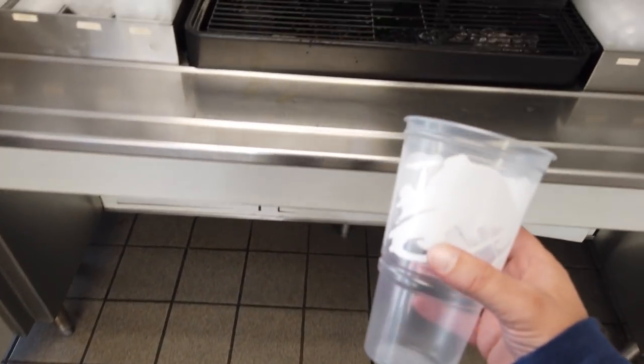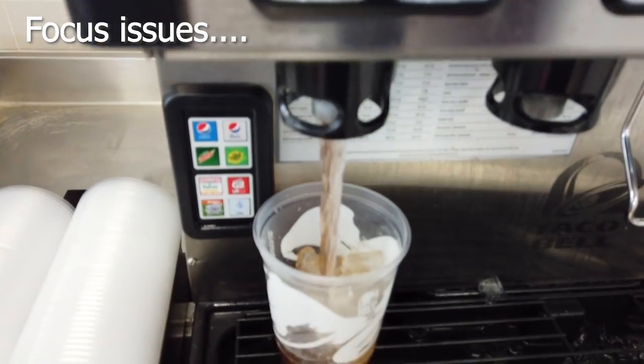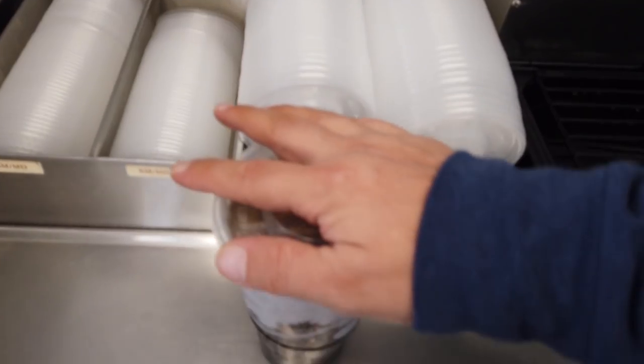Alright, got my large cup. This stuff is really good but I'm still getting the Pepsi. Have a good day man. Thank you. That's really cool.